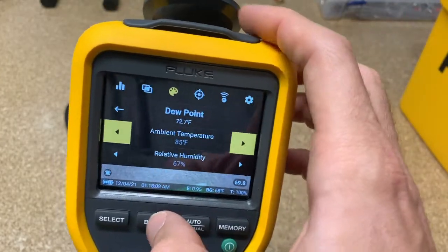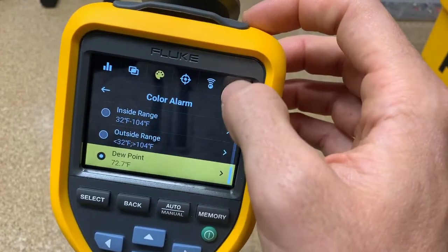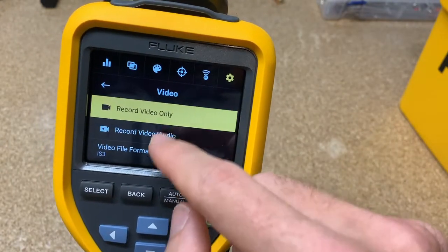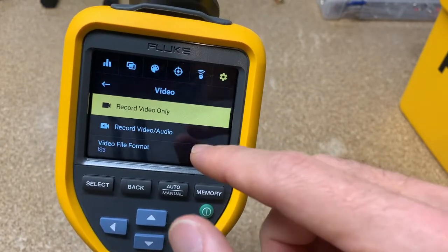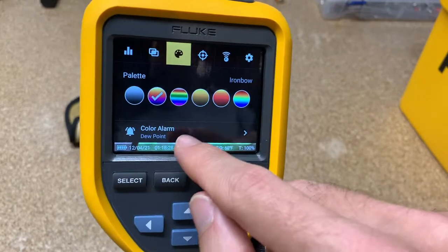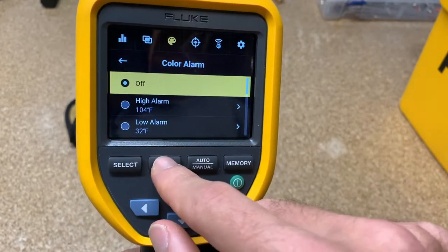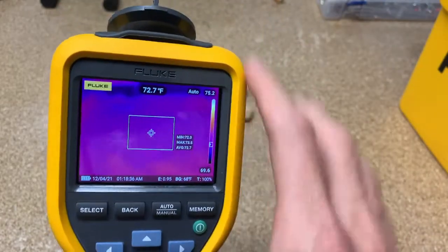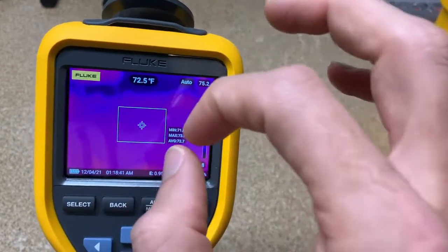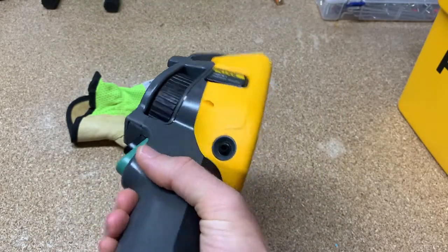Finally, for video: go into capture settings, then video, and you have the ability to record fully radiometric video, which means every single pixel on the screen is actually capturing temperature data for the entire video. What that allows you to do is pause it in the software at any point, place a temperature measurement anywhere on the frame, and see what the temperature of that specific pixel would be.